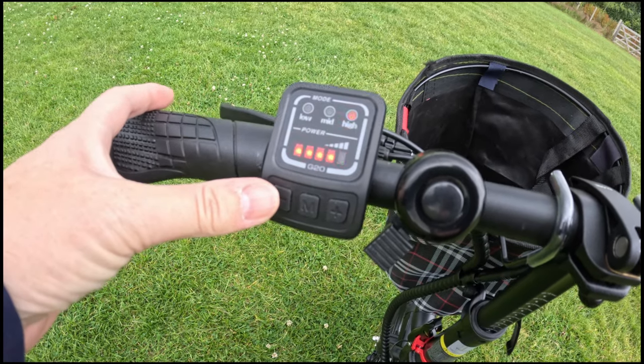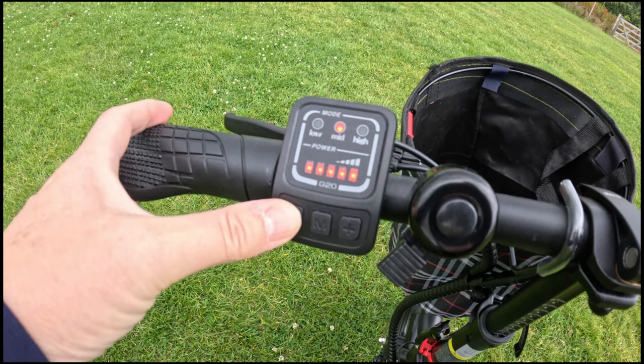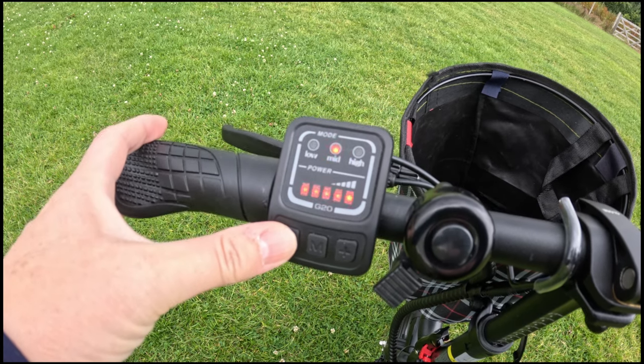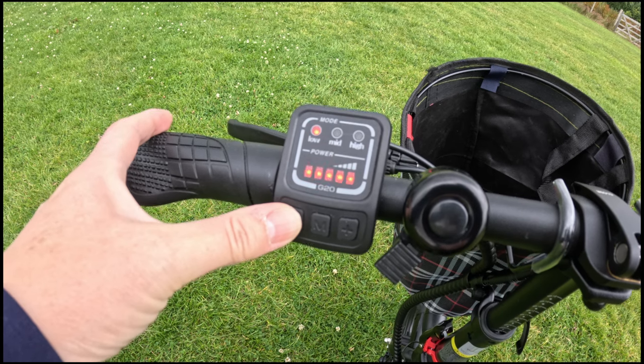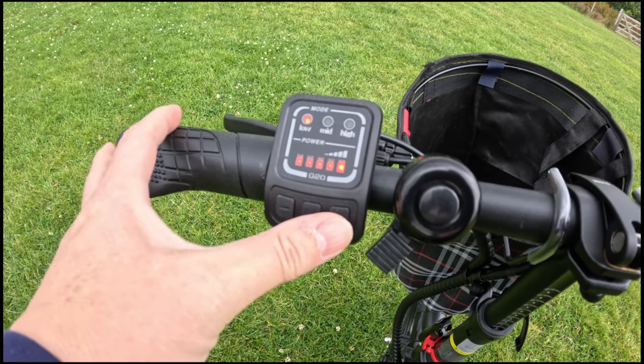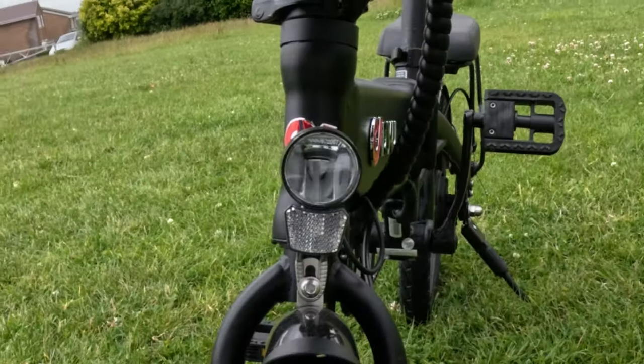The display is simple — I think it's all you need really. It doesn't give you a lot of detail like mileage; it just shows how much battery is left using a little bar system, and shows the low, medium, and high levels of pedal assist.